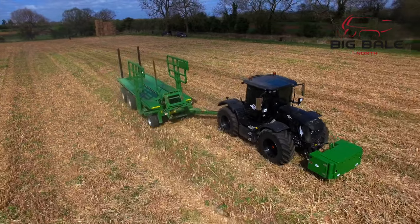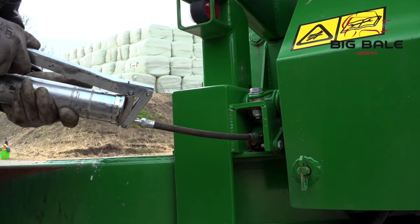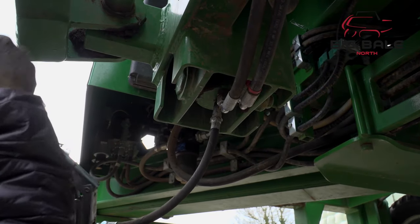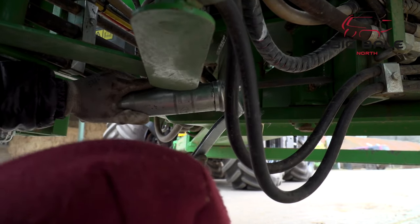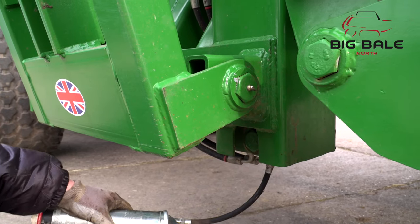There are various grease points that should be routinely checked when using the chaser. The drawer bar lock needs a few pumps each morning. Underneath the first jack leg there's a grease point. The front and rear of the main side gate ramp. The side gate pivot pins, two of them. The main drawer bar pivot, both need a good amount of grease.